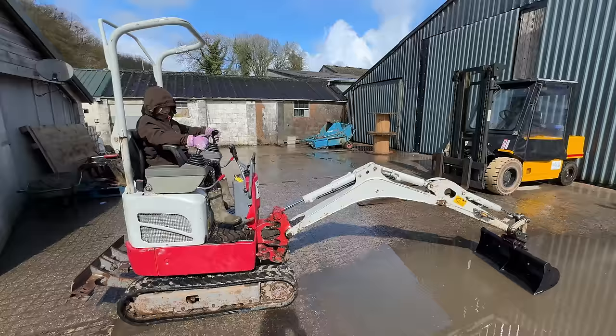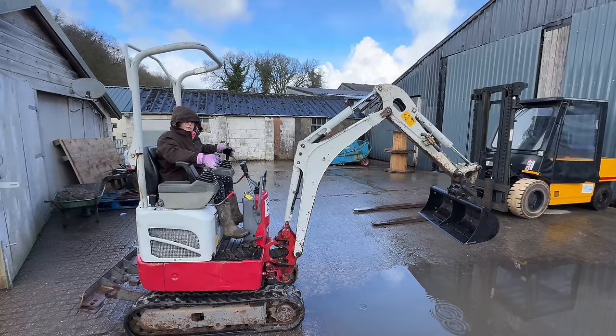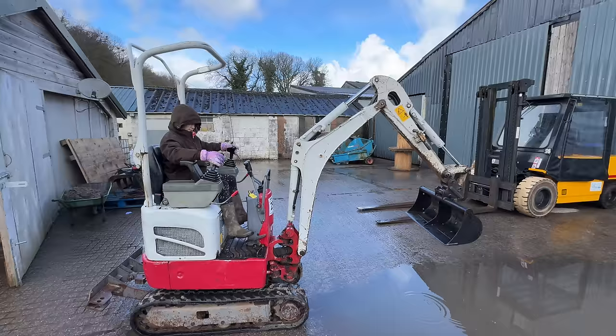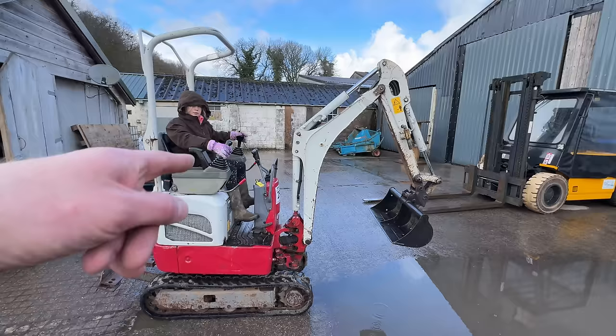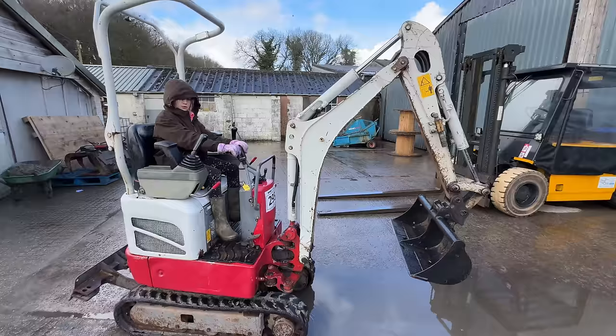Molly gets her first go on the digger. She's instructed to pull both levers back at the same time. She's told she'll be able to muck out her pony with this one. Instructions continue — just the one on the left, now the two at the front, pulling back towards her. Nice work — really good, but pull them back a little bit more.